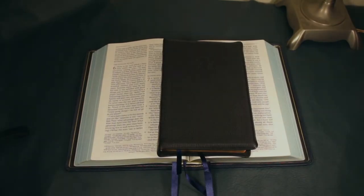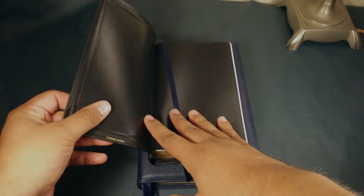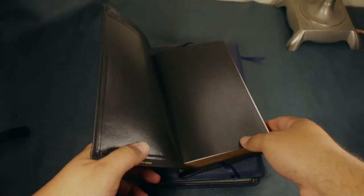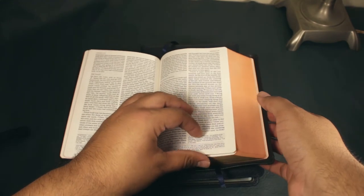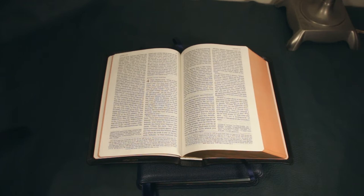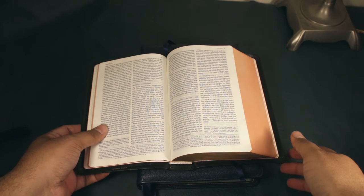This personal size Quentel is in calfskin and has a paste-down liner — just a piece of thick paper — so eventually it'll probably start tearing here and won't really last a long time. The nicer thing is that it doesn't lay quite flat at the beginning of Genesis, but it lays more flat than another one I had which was also black but in goatskin with a leather liner. That goatskin one was not as nice — it didn't lay as flat as this one does closer to the beginning.